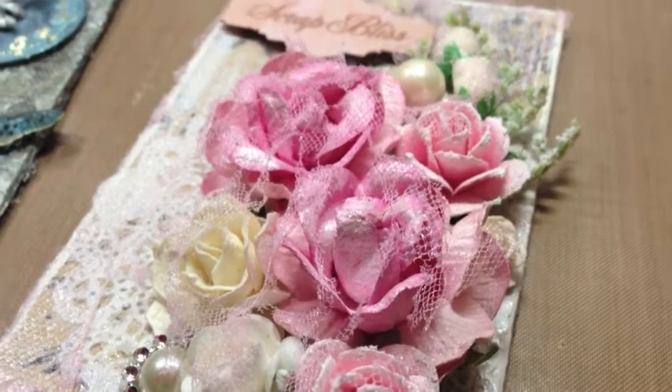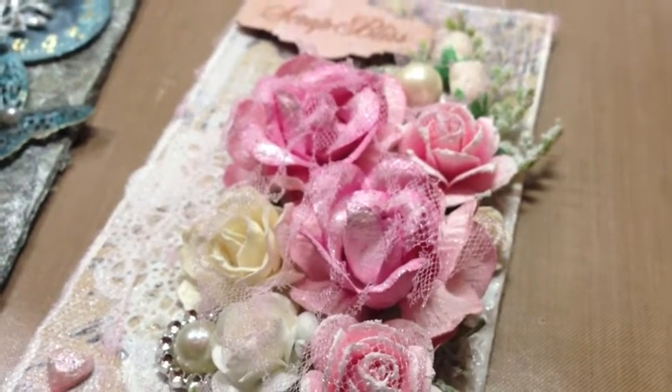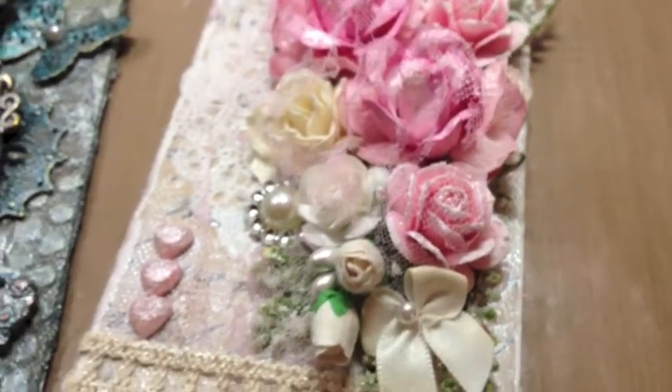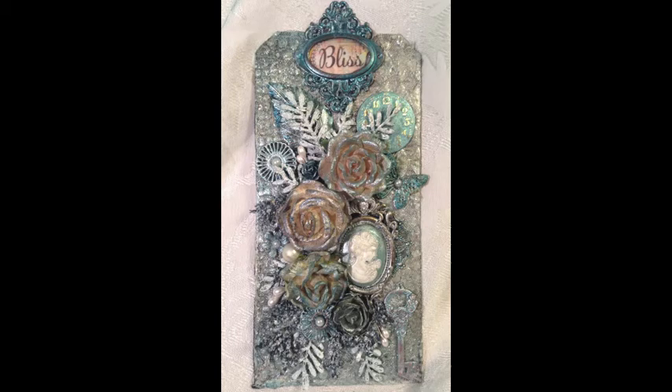Specifically, they asked about the tulle, as you see here in this close-up. I basically melted it on, so I'm going to show you how I did it using the tag that you see here. We're going to jump right in and get started.